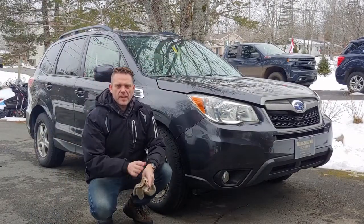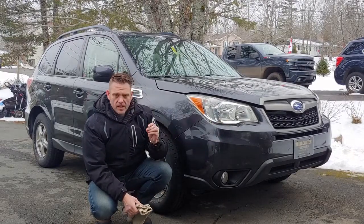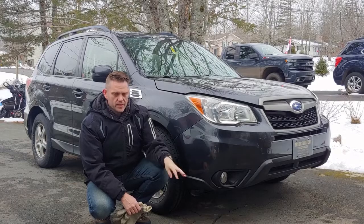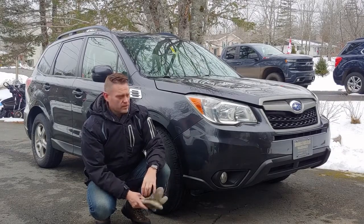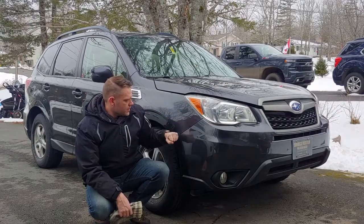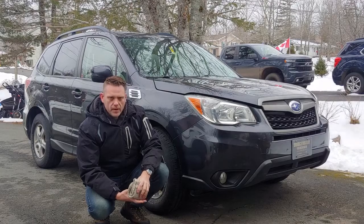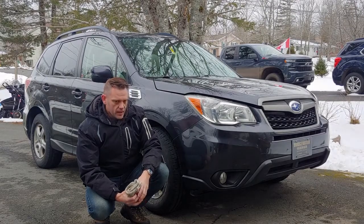Hey everyone, it's Ben Greening from Atlantic Wishcraft Adventure. This is just the start, I think, of a series we may run on our vehicles — at least mine. So this is a 2015 Subaru Forester 2.5i Touring Edition, I believe.